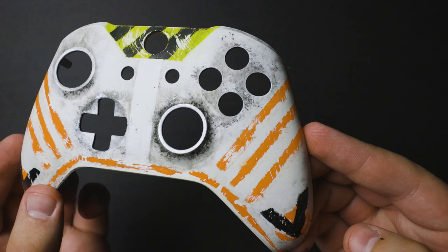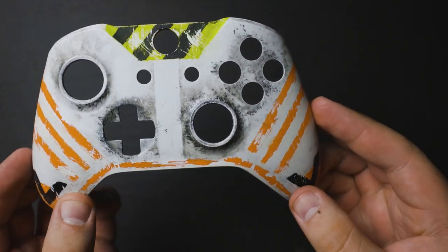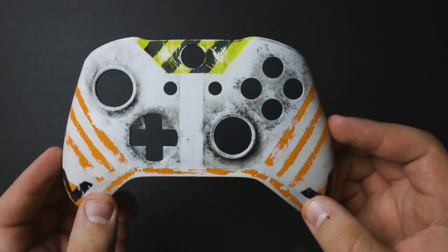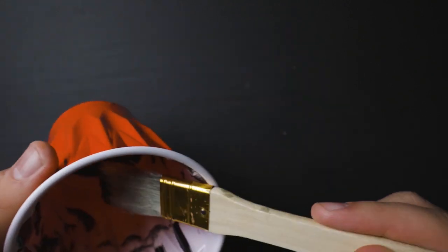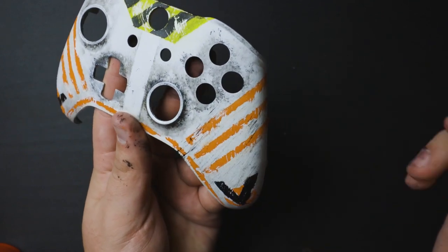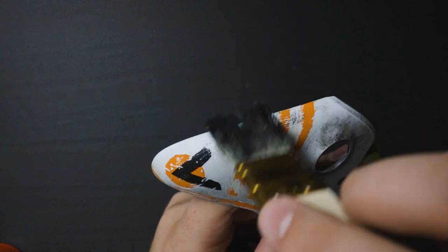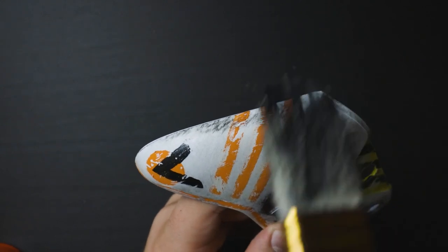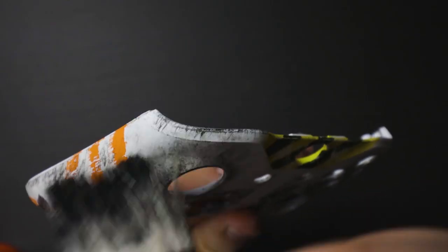This is just looking absolutely gorgeous. We've got a lot of our scrape marks along the stripes and we've got our blaster scorch marks around the controls — this is definitely looking really good so far. To give it just one final detail, find yourself a thicker brush with just a dab of black paint — we want just a tiny bit. Take that and just brush it along the controller very lightly, focusing more on the sides. We want to give it a little bit more detail just along the edges of the controller.